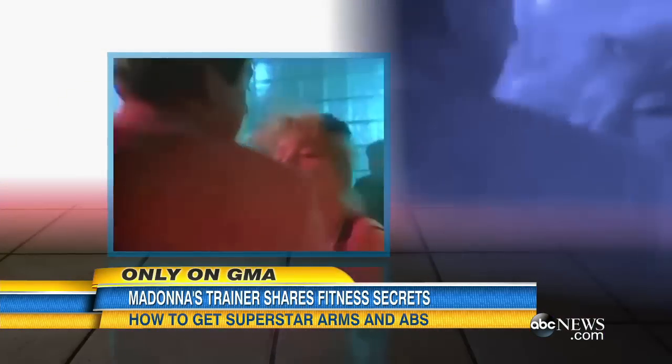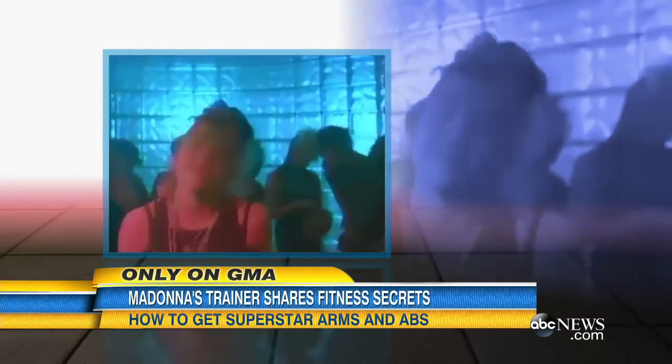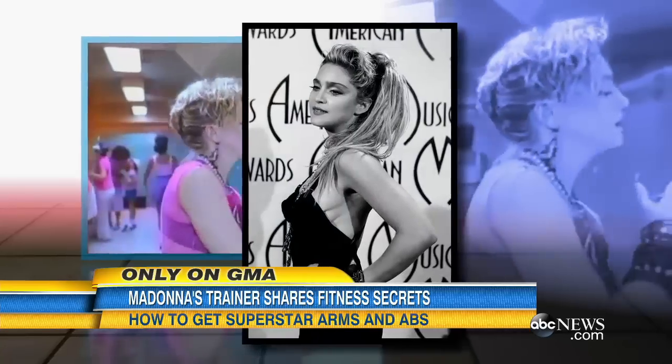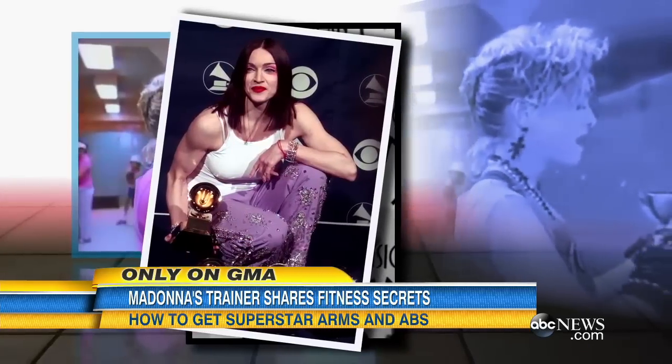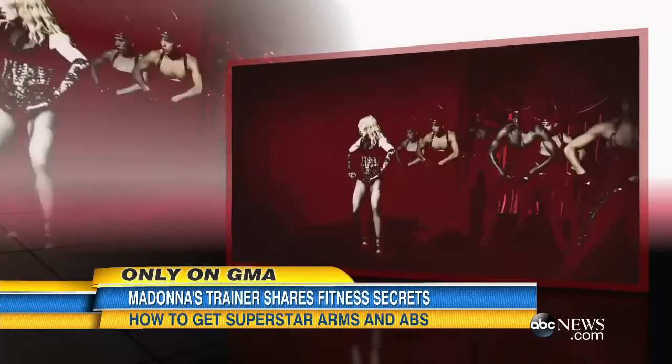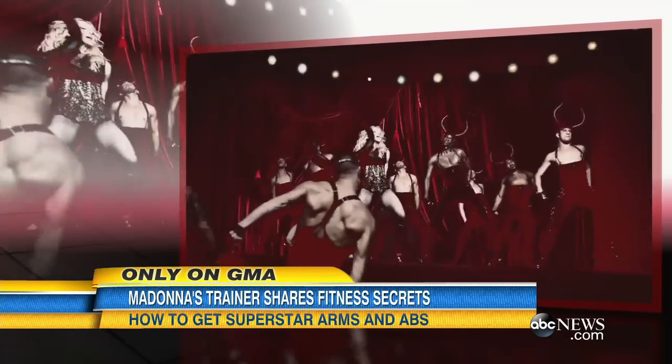But let's face it, Madonna's been hot since she got into the groove in the 80s. Just look at those guns in her 20s, her 40s, and today. So how does she continue to stay one of the hottest bodies in the world?